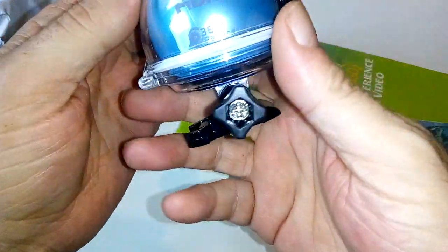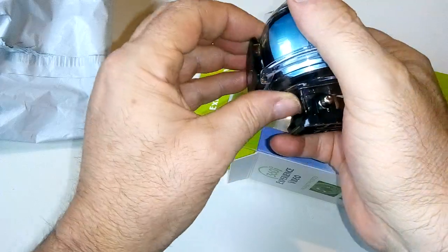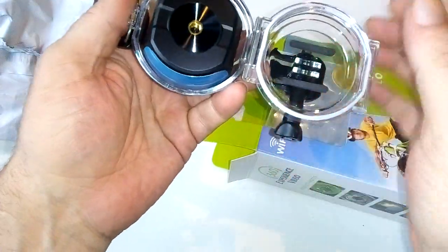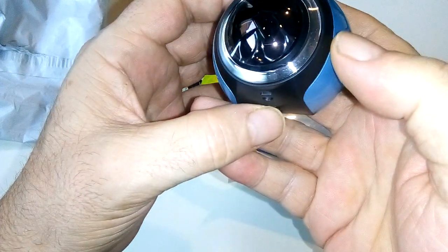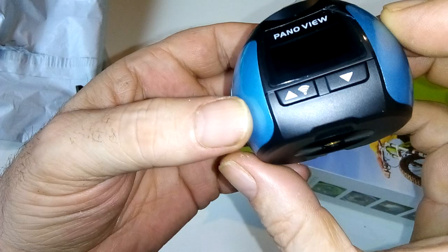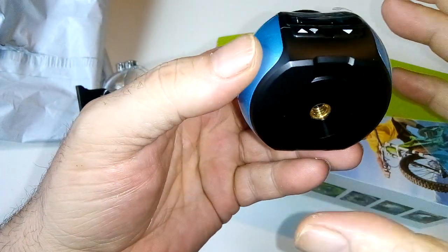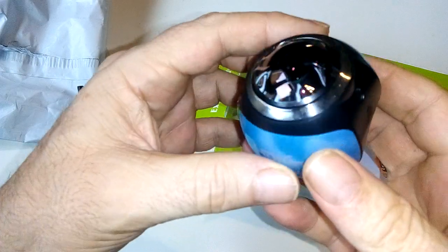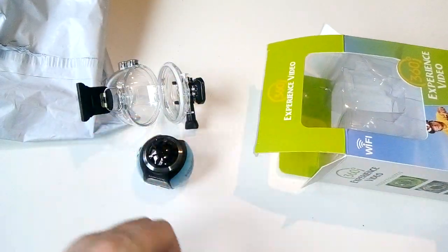It looks and feels really well made to be honest so far. I just take it out of its protective case - this is waterproof by the way, it's supposed to go down to 30 meters. Here's the actual camera itself - it's got a lens protector on there at the moment. It's just a simple on button, and there's your play button, Wi-Fi and all that. I haven't got into the instructions yet as you can see - I've just opened it. I assume that's the speaker and the microphone but yes, it looks like a good little camera.